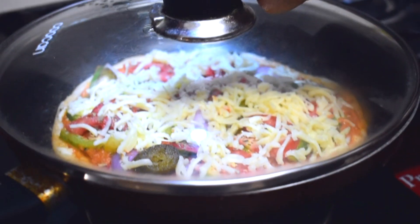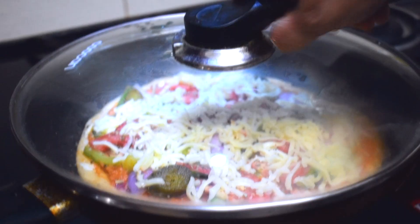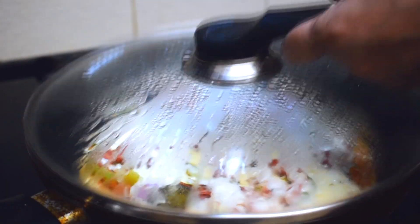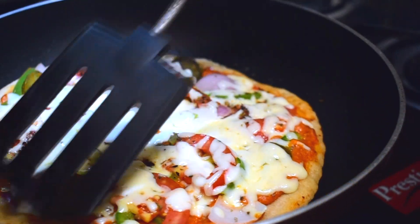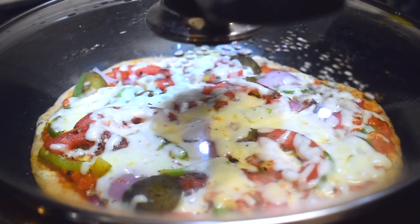Now close the tawa with a lid. If your lid has a small vent like mine, just block it with a little bit of the same dough. Cook this for about 7-8 minutes. After 7 minutes, check if it's cooked by lifting one side of the base slightly to see if it has browned. If not, keep it for a minute longer and then it should be cooked.